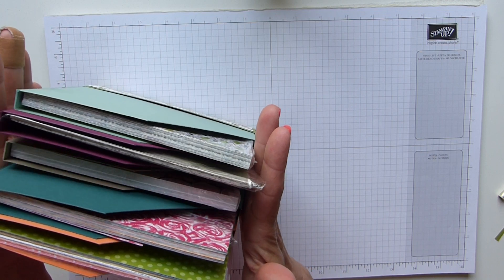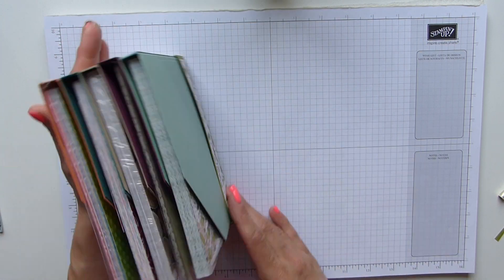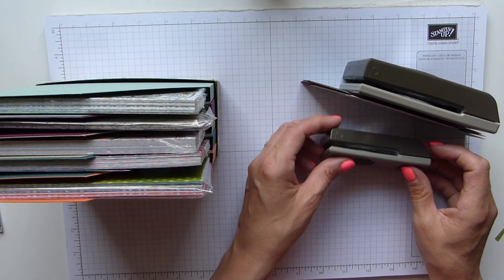Moment of truth — slide the boxes in, and there I have my DSP storage.